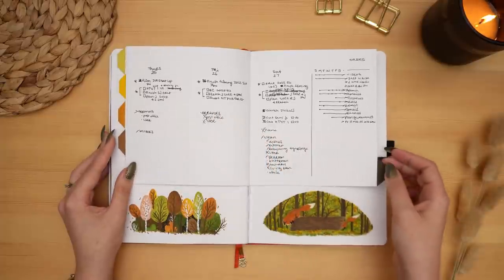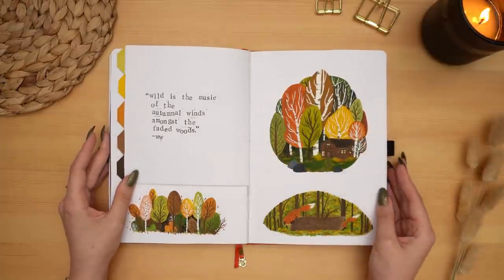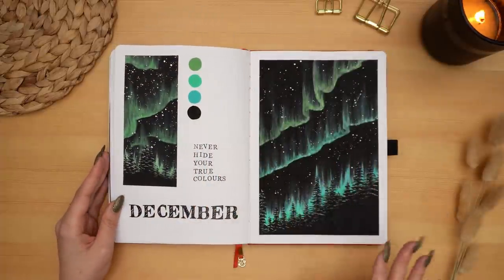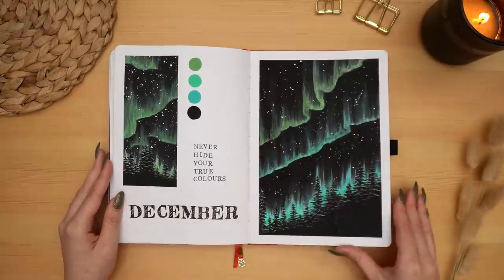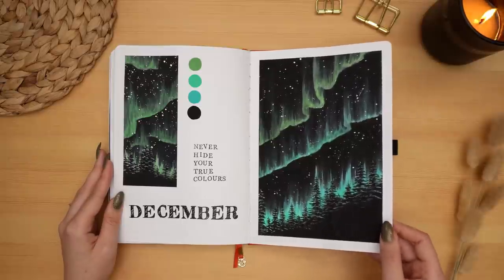The final week of November and that final spread, then moving into December — the final theme in this bullet journal: the aurora borealis. This one was so much fun, trying a new medium and painting with acrylic for the first time. I was surprised by how easy this technique was and how nice it turned out.